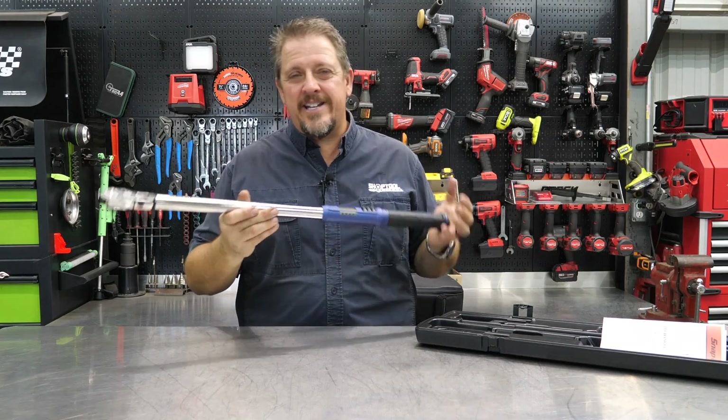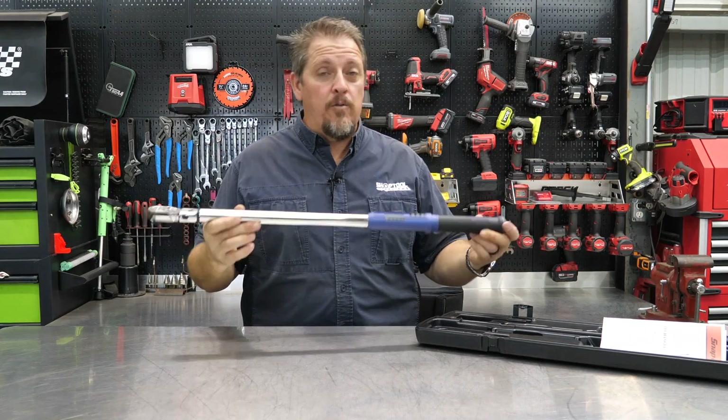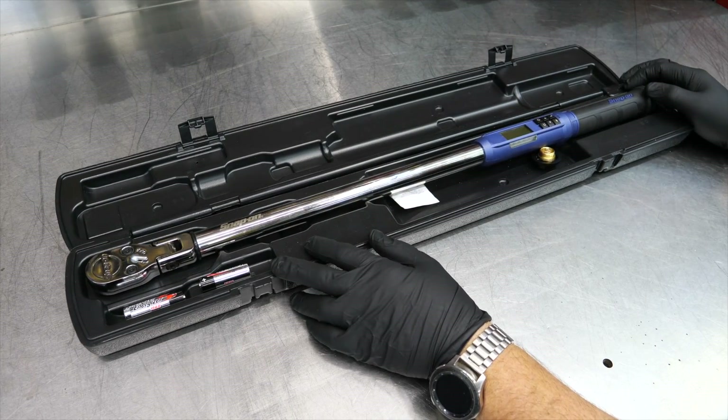Let's quit talking and dive in for a closer look at the Snap-on Tech Angle, then we'll come back and talk about pricing after we use it a bit. This is the Snap-on Tech Angle digital — or electronic — torque wrench.